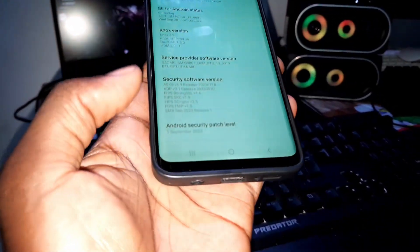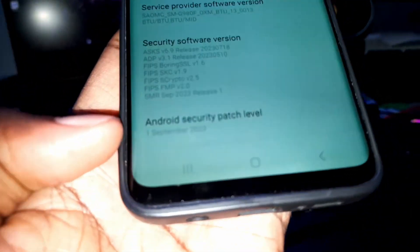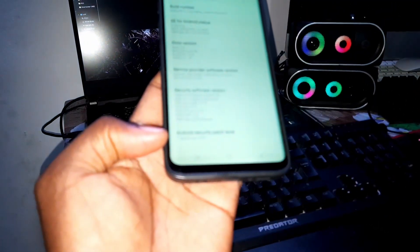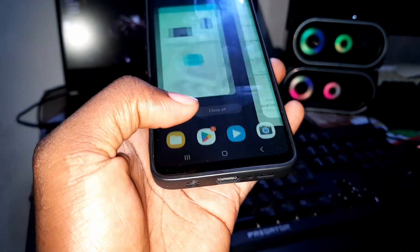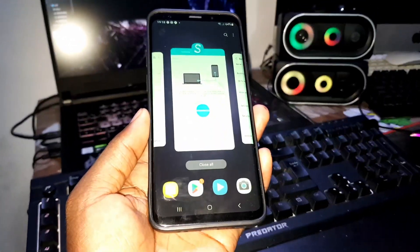What about the Android security patch level? This is new. We have September 1st, 2023. That means this ROM is new.